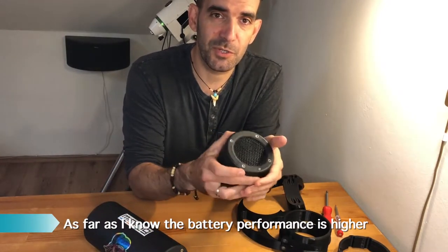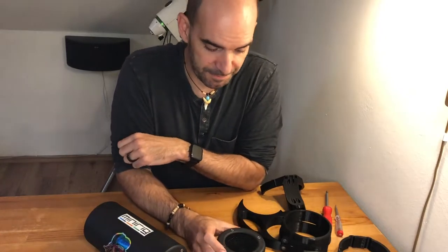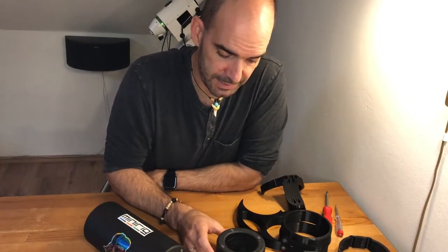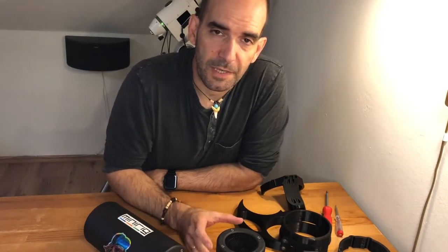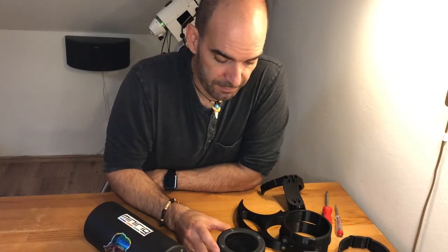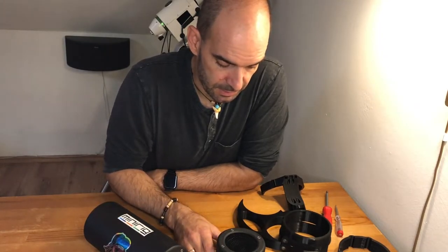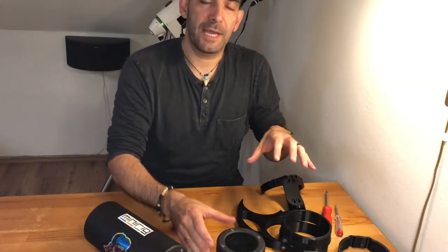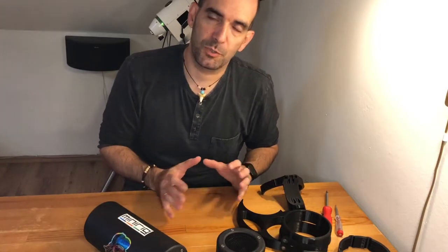I'm not going to introduce you to the quality of these products — I think you know it. There are so many other videos where they are testing it, and I think there's no doubt about the quality of the batteries, the sound, and the durability — everything is just at a high level in this product. But what I'm going to introduce you to is a kind of equipment which puts it all together.